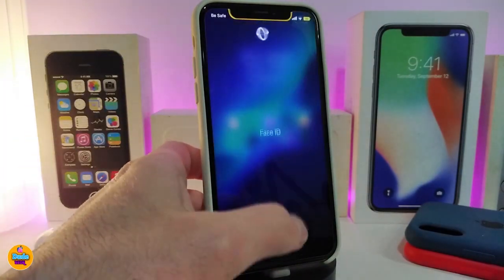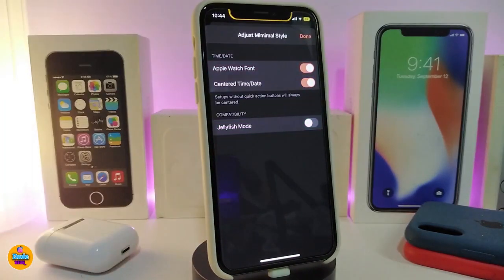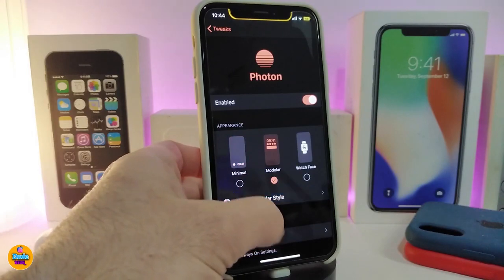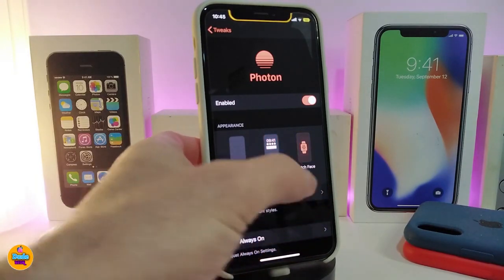So the first style I showed you — if you go to adjust some things on it, it comes with different options. You will be able to go to Apple Watch font and some other stuff. If you tap on the second one and tap on adjust, that style comes with Apple Watch font, outline time, enable widgets, activity widgets, and jellyfish mode if you want to toggle that on.